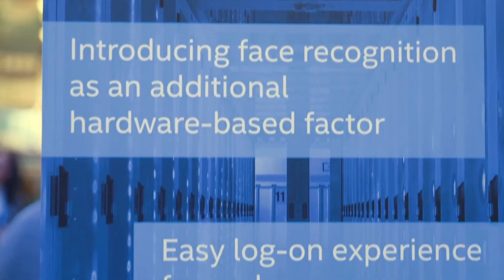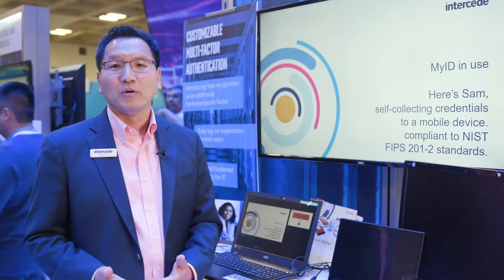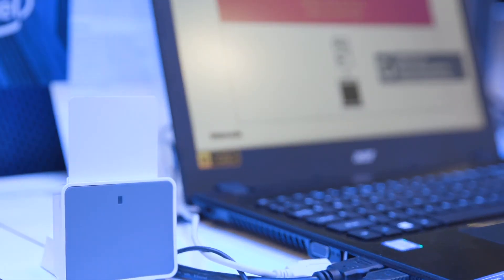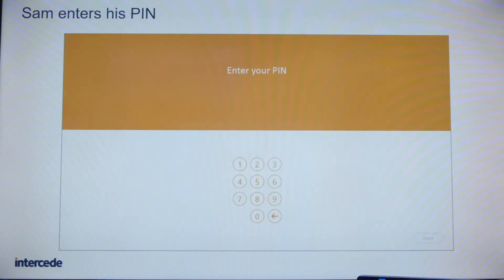Here I'm showing you how you can transition from a secure smart card onto a mobile device — a mobile ID onto a mobile device. You start out with our kiosk where you insert the smart card and prove that it is a valid smart card. We do the interrogation to make sure it's valid by checking the certificates and the issuer.